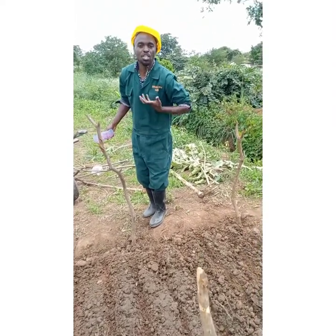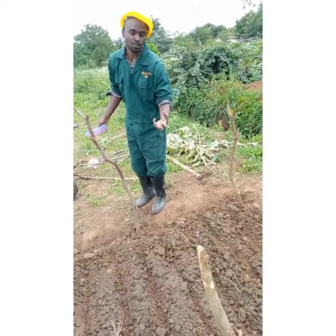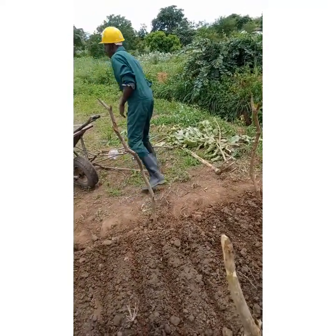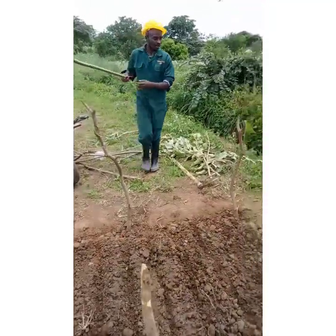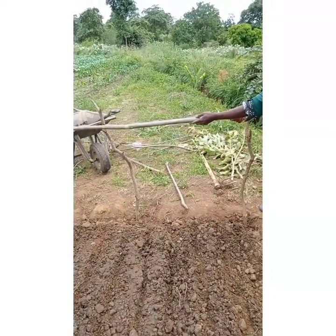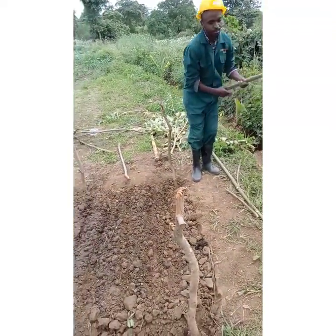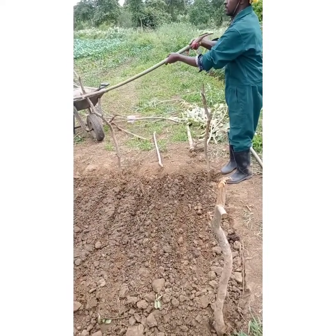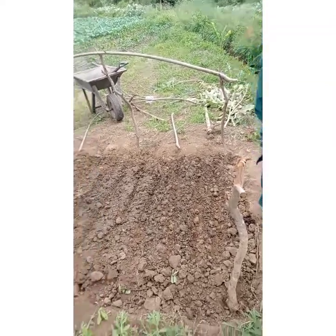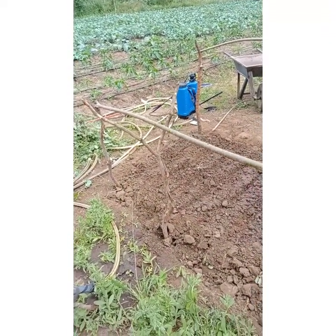These seeds are young. If you expose them to direct sun, like outside here, they may burn or scorch because of the excess heat from the sun. So we have to put a cover on top. We are just using locally available materials that we have around. Make sure you build the shade before you water so that you don't spatter them.